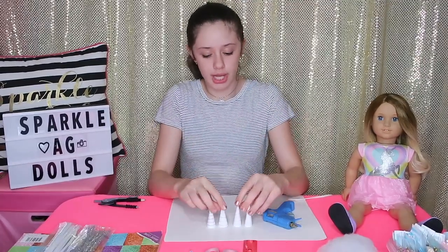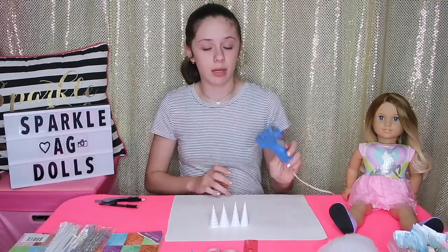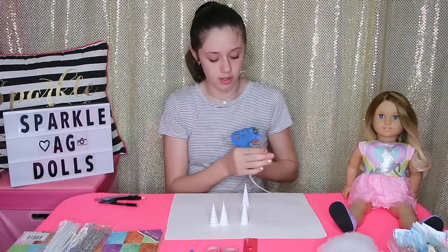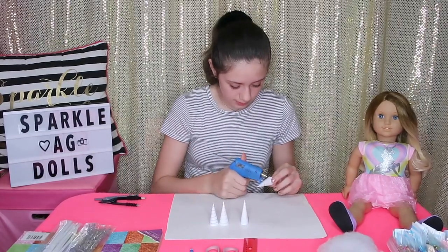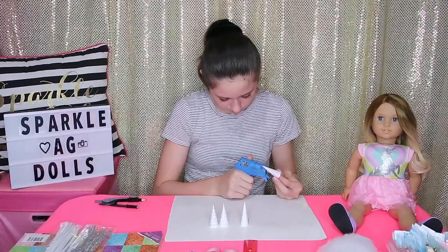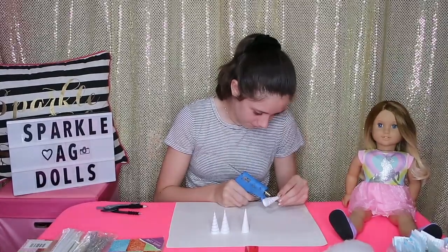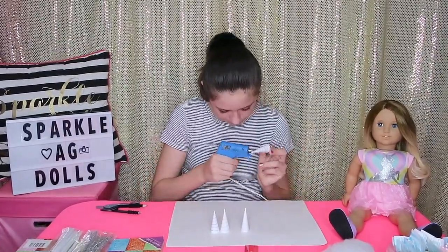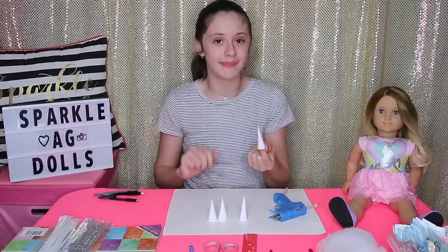I've finished drawing the little spirals on all of my unicorn horns. Now I'm going to take my hot glue and go all the way around what I just drew with it. I'm going to be very careful and just go all the way around the unicorn horn, all the way to the very tip top. I'm going to finish the rest of them and be right back.